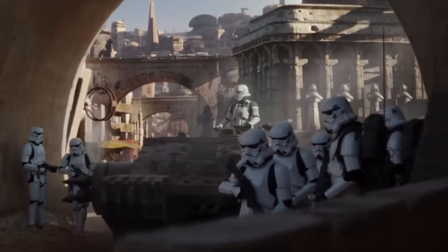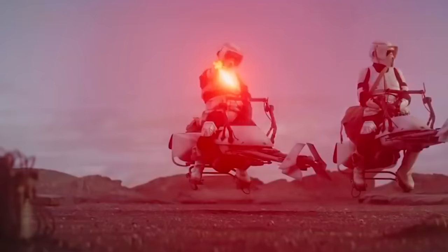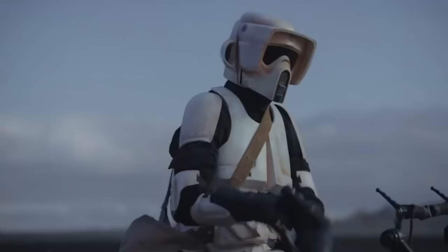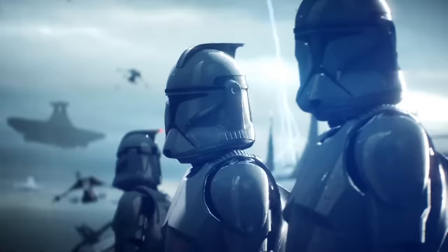The Imperial Stormtrooper is simply iconic. They're the very first enemies we see in the Star Wars universe, making way for Darth Vader as they take over the Tantive IV. Despite the mockery of their terrible aim in the decades since, we've still been introduced to several elite and specialized Stormtrooper variants. After how much love you showed our video on the Elite Clone Trooper variants, we felt it necessary to today bring you every single Imperial Stormtrooper type and variant explained.